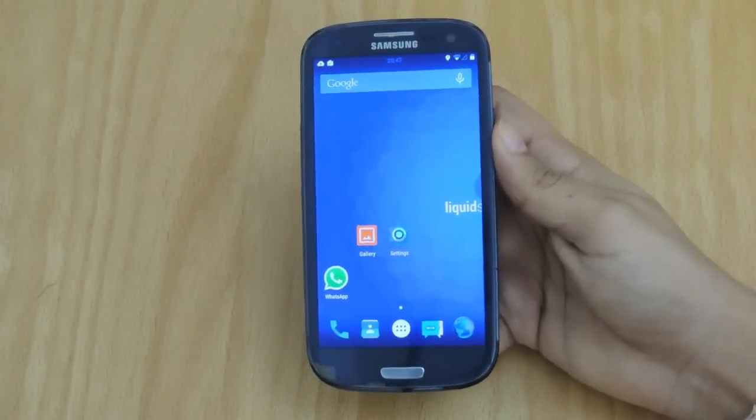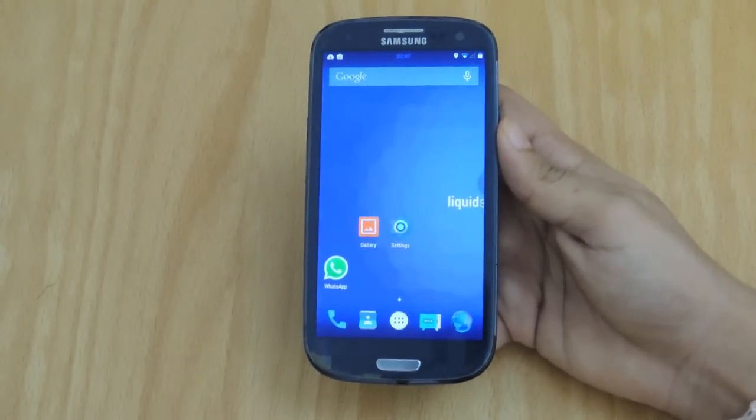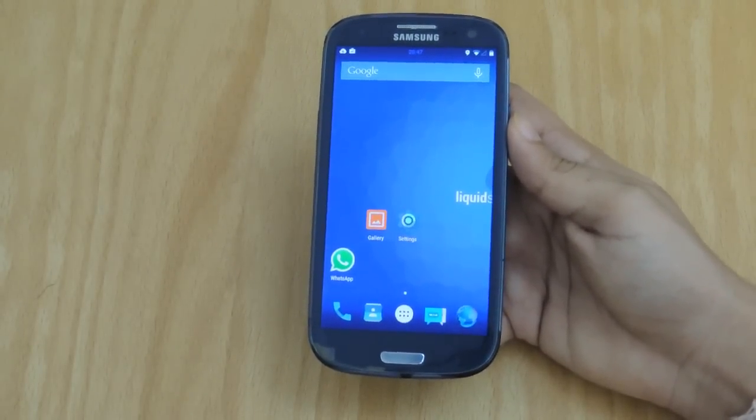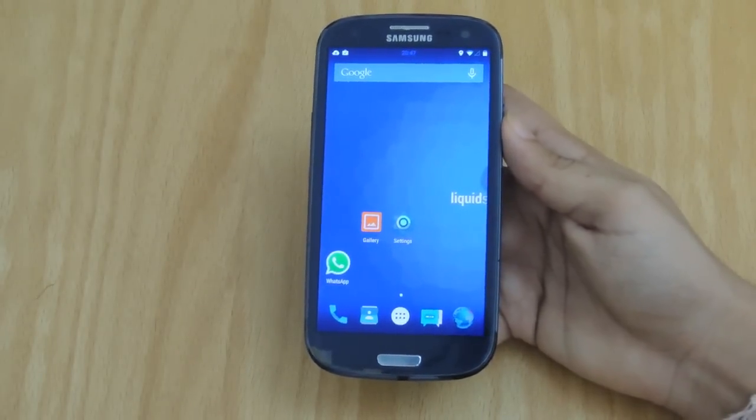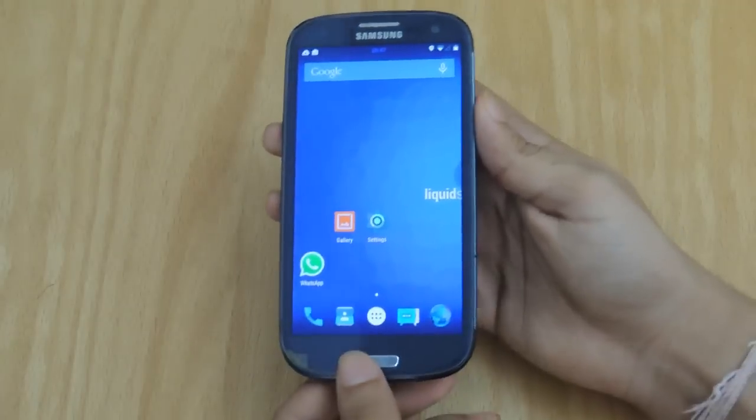As always, if you manage to break your phone or void the warranty, I can't help you with it and you have to deal with it yourself. So if you're up for the challenge, proceed.